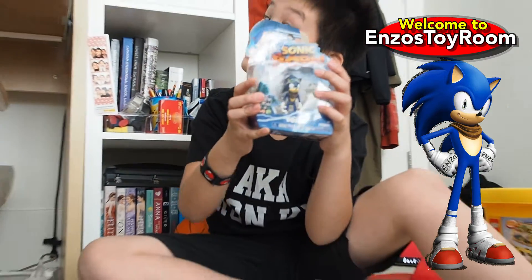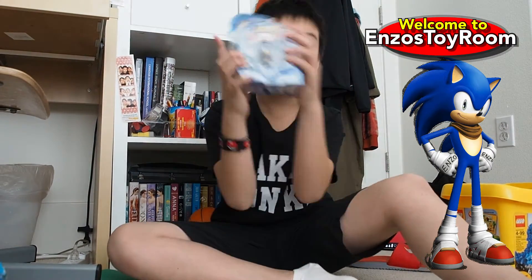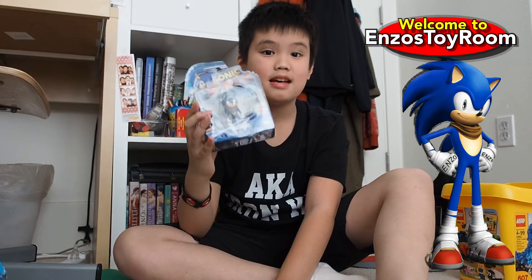Hi everyone, it's me Enzo Toy Room, and yes I'm wearing my shirt again. Today we're looking at Sonic Boom toys — sorry the packaging is broken because I already opened this. Number two, look at this — it's a sunshade, and this is a super rare figure.